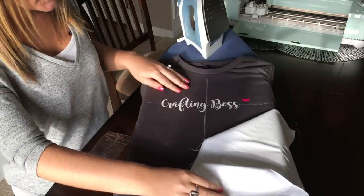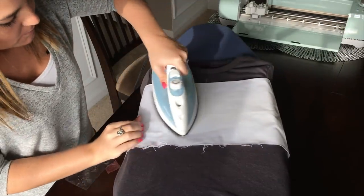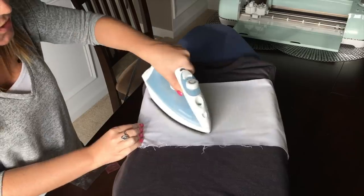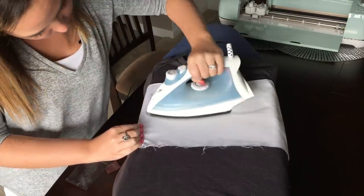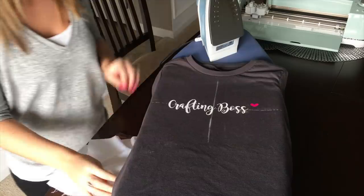After you've pulled off your plastic sheet, you're going to want to put your pillowcase or white cotton towel back on top of the design and re-iron for another 10 to 15 seconds. This just ensures that your design is placed on the shirt extra well. After that, you're all set to wash and wear.